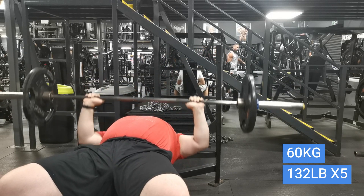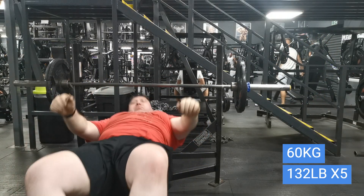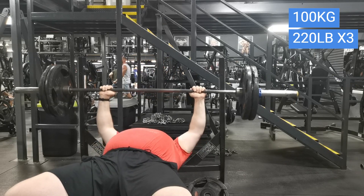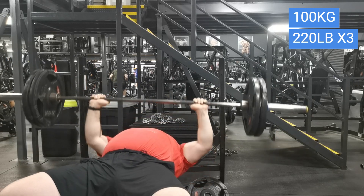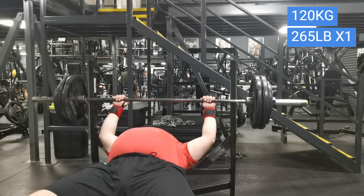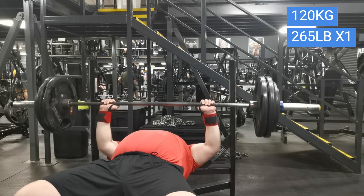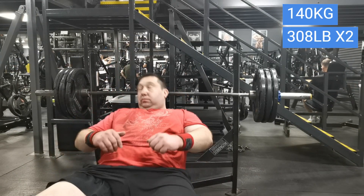Normally I do close grip incline board press, but I thought I'd do something a little bit different today and just did flat bench press. It's been quite a long time since I've done this and I was just curious to see where my bench press is at. Pressing had been going down when I was training for the 320 kilo deadlift, but ever since I've gone back to pressing my pressing has really improved — as you saw, I did 131 kilos overhead. So I did 120 as the last warm-up and then three plates a side, 140 kilos, just to see how many reps I could do — not to failure, but we'll just see what's there.